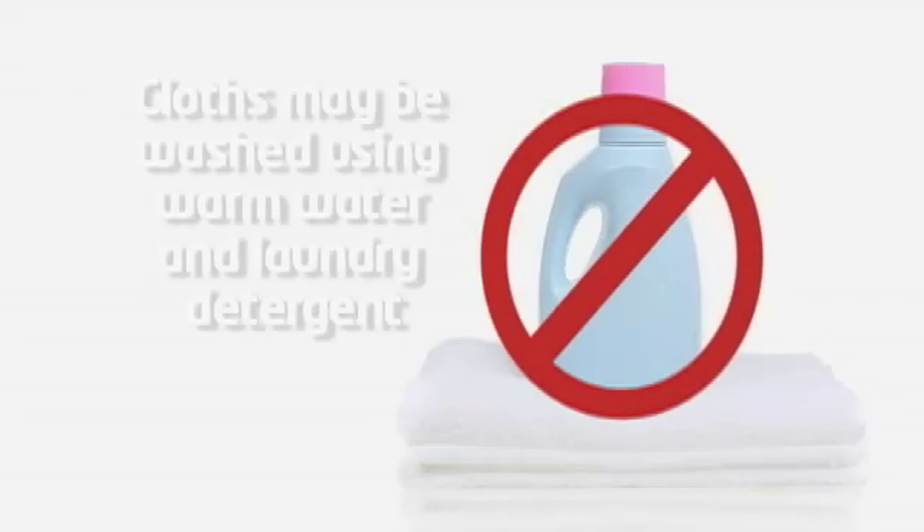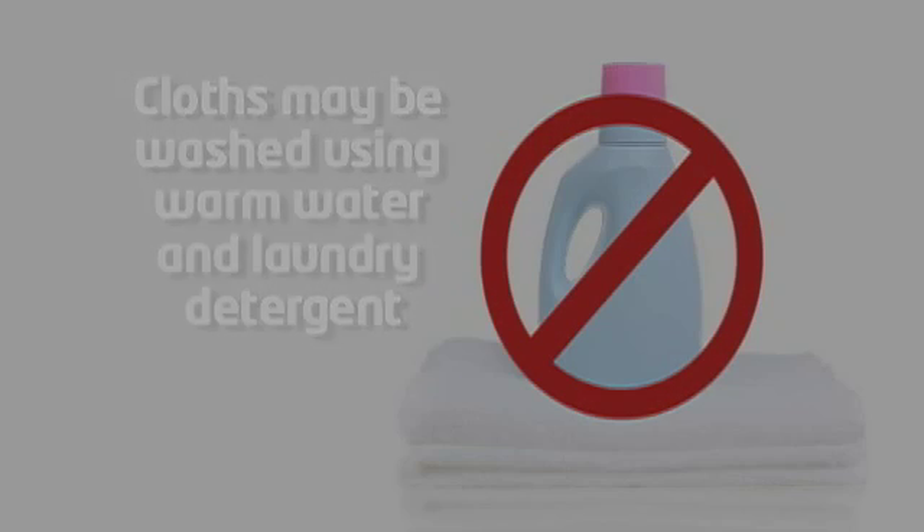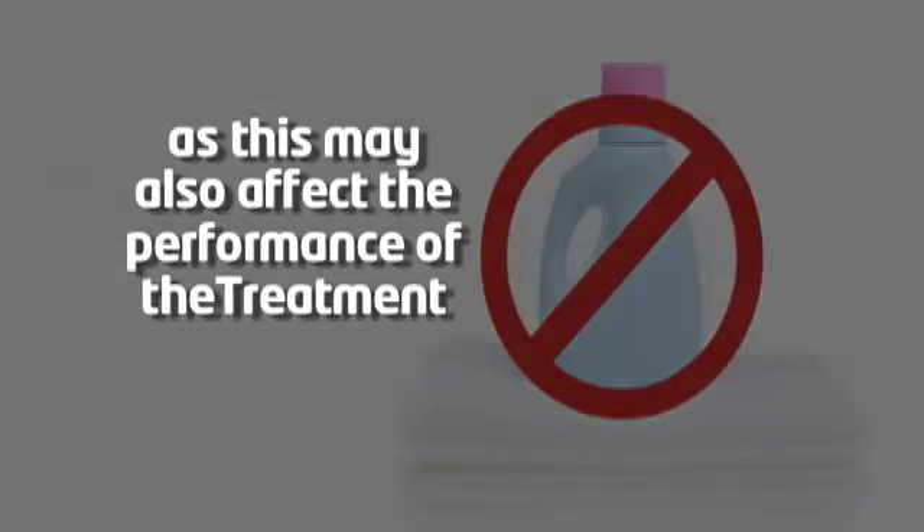The Nano-Ultra Microfiber Cloths may be washed using warm water and laundry detergent, but do not use fabric softener or dryer sheets, as this may also affect the performance of the treatment.